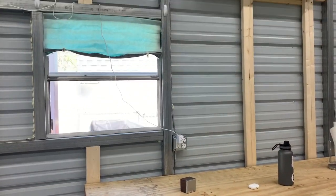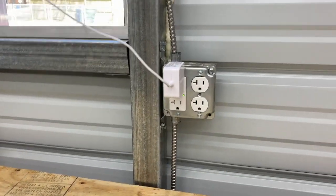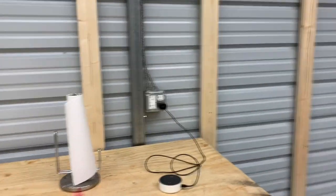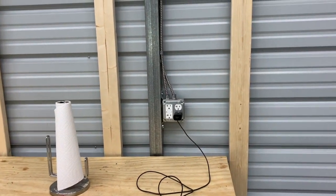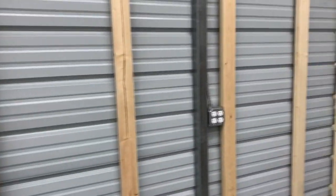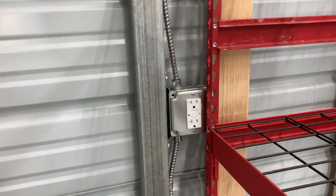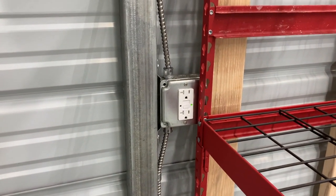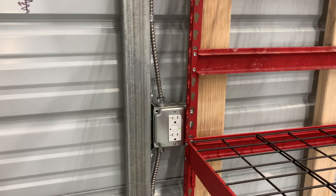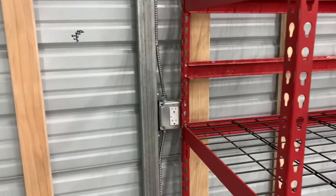On each wall we had three outlets put in. Over the workbench area the electricians actually recommended putting four-plug outlets, so we did those on the workbench side. That is actually my one regret already — as everyone told me and as all my research said, you will want more outlets. I already want more. I should have done four-plug outlets on the other walls too; that's the main thing I would change.